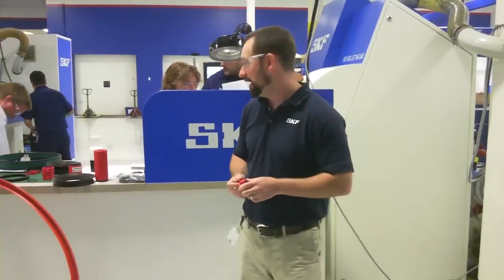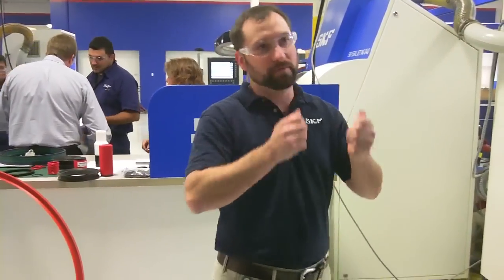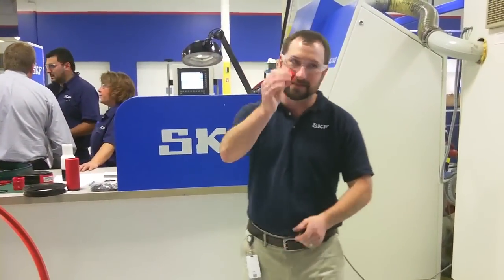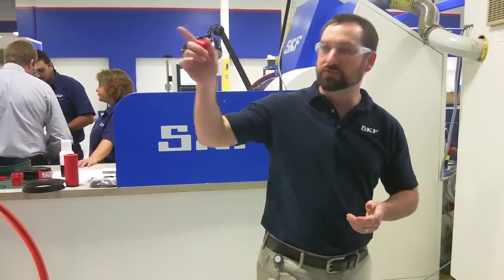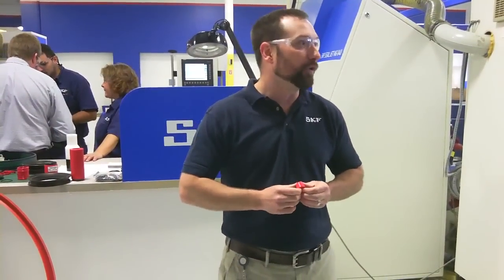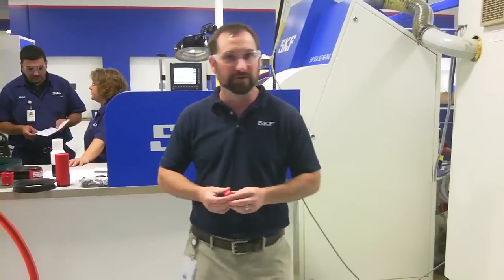If you need it faster than that, we can do it faster. We've actually had local customers come in in the morning and say, 'My machine's down, I need this seal ASAP.' We'll bring it upstairs and draw it up. We've had them bring it in at 10 o'clock in the morning and had them depart with the part by 1 o'clock in the afternoon — a matter of hours versus months.